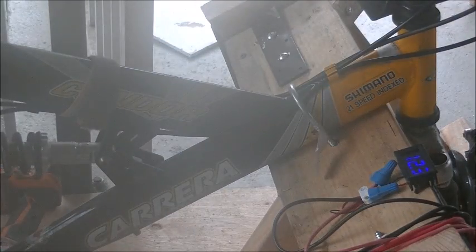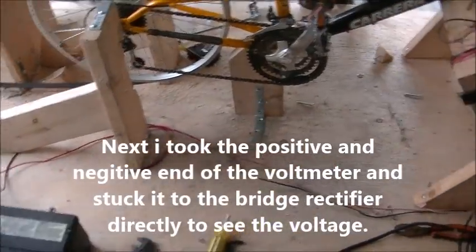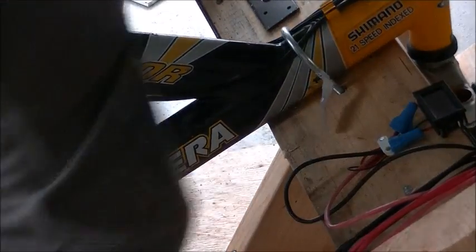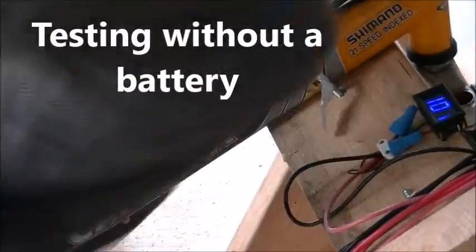So this is the test with the battery. Now I thought I'd run a test without the battery, so I got the voltmeter directly plugged into the bridge rectifier with the battery disconnected. So we should be getting a reading of the voltage just from pedaling the bike and the generator.